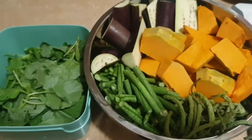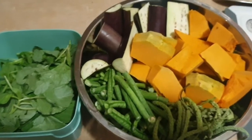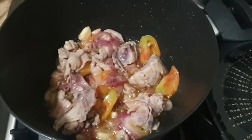Hello everyone. I'm about to cook these vegetables for our dinner. My own style of cooking.